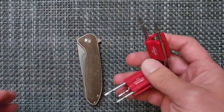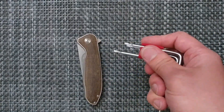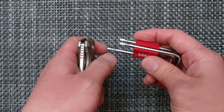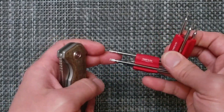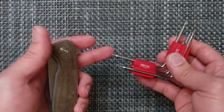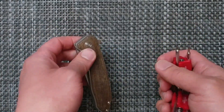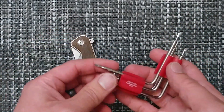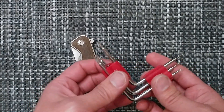Thank you to the folks that pointed it out. At first I was just loosening it up and trying to spin it around, and as I was doing that these little other ones were kind of poking in and out and would probably mar up your knife. So that's my mistake — hey, it happens, but that's why I'm making this correction video. It is useful. It is a tool that is really handy and just interesting to fidget with.